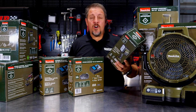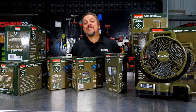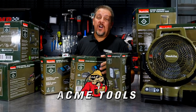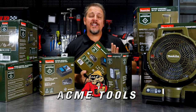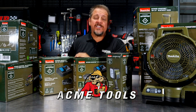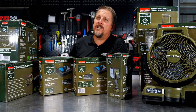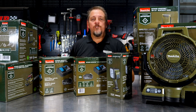Makita — teal blue or olive drab? Thanks to Acme Tools for sponsoring this video. They reached out to us and said they've got a lot of exciting Makita tools in their new outdoor adventure line and asked if they could send some. And here we go.